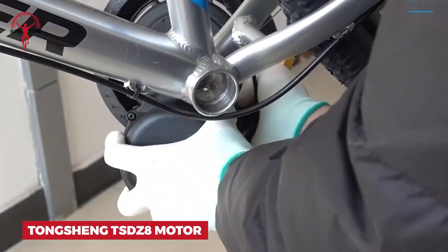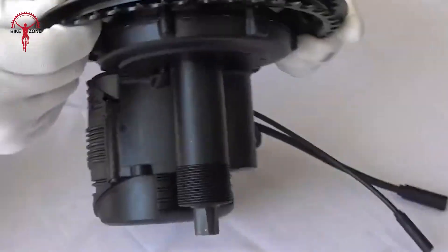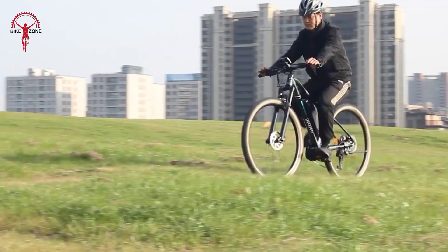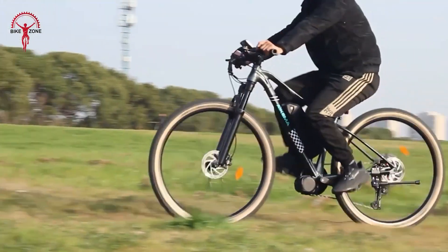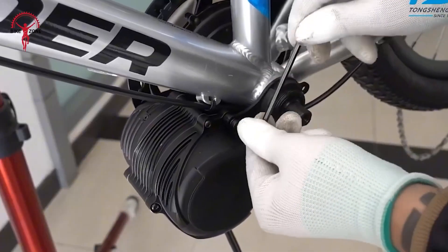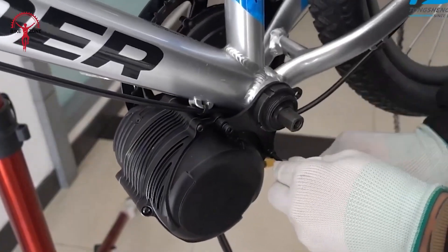Ready to upgrade your bike? The Tongsheng TSDZ 8 mid-drive motor is your ticket to a whole new riding experience. This powerhouse sits right in the middle of your bike, giving you a smooth and balanced ride. You'll feel the difference as soon as you start pedaling. With up to 750 watts of power, hills become a breeze.